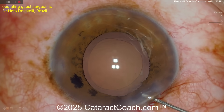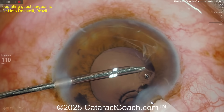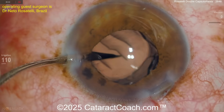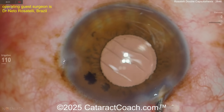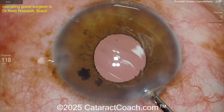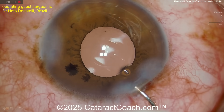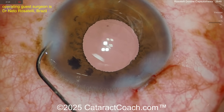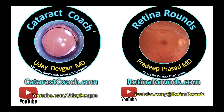At the end of the case, looks like putting BSS in for hydration. Left hand has the BSS infusion, right hand delivers the lens, and you get that tucked into the bag. Then there's no more visco — seal up the main incision with some hydration. Beautiful job. Thank you, Netto. Remember to check out Netto's channel on YouTube — so much great material to learn.